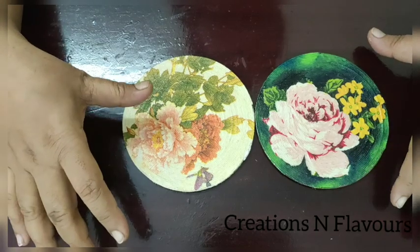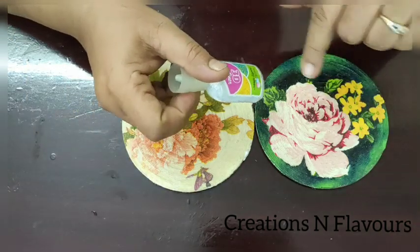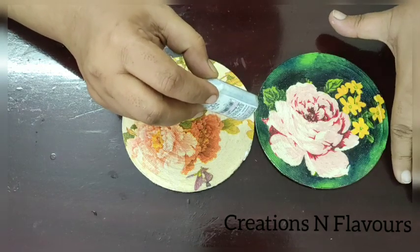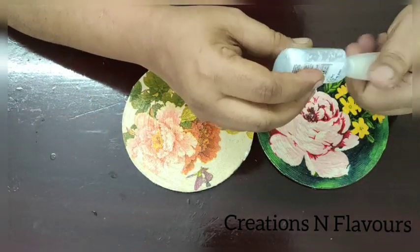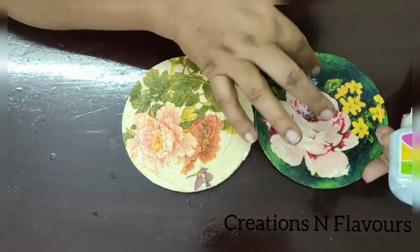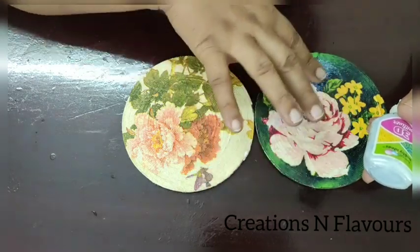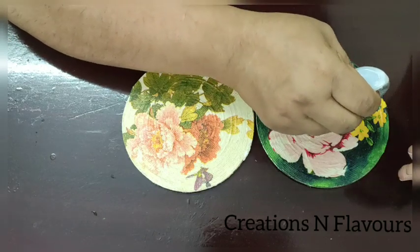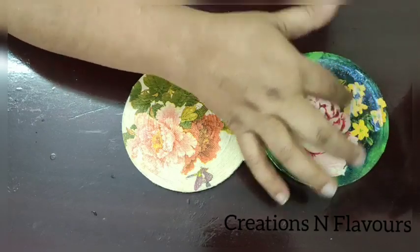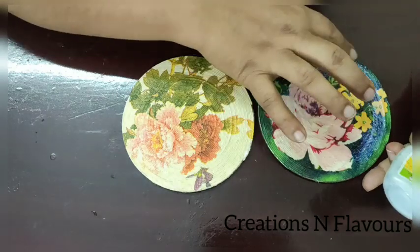I want to add some more glamour to my coaster. I will take a 3D outliner which is silver color and glitter. Another way you can do this is to take some powdered glitter and mix it with your decoupage glue and apply it all over. Once it is dried it will be transparent and it will give you a very beautiful sheen. So like this, all over I will apply, and once it is dried I will show you how it looks.